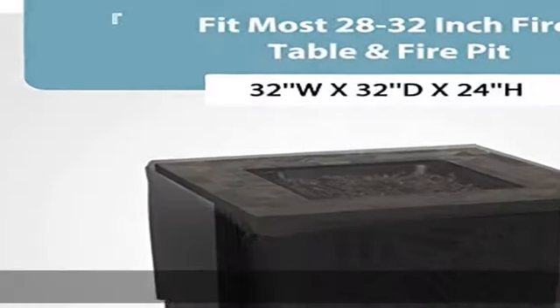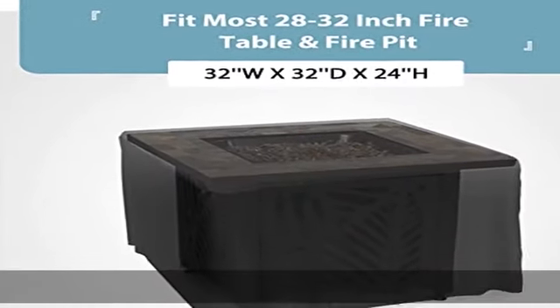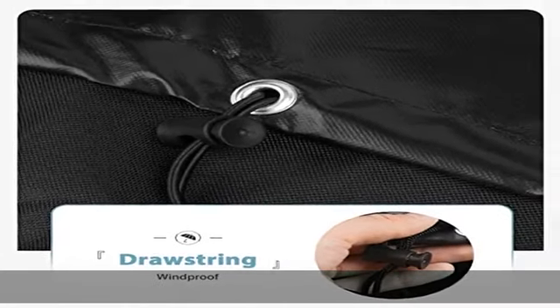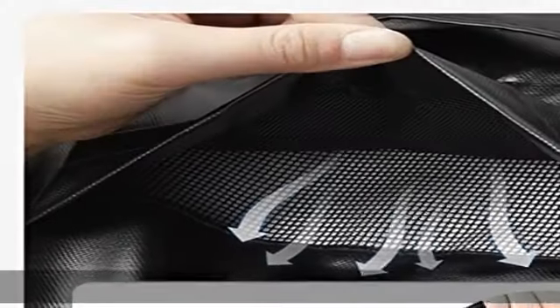About this item: perfect fit, fits for most 28 to 32 inch fire pits. Nice for Tack Life, Endless Summer, AZ Patio Heaters, Snan Bond Manufacturing, Bali Outdoors. Better secure: add two drawstrings at the bottom to secure the cover in place even in strong winds.